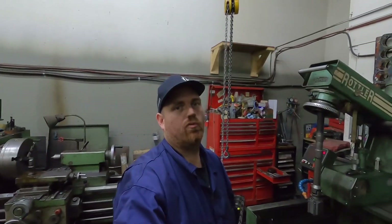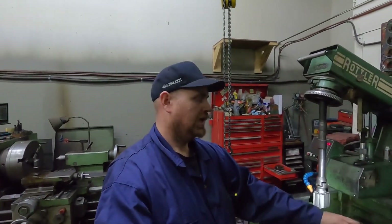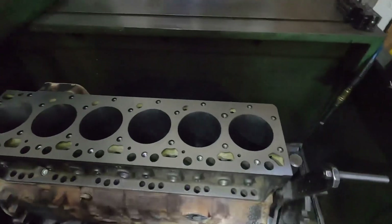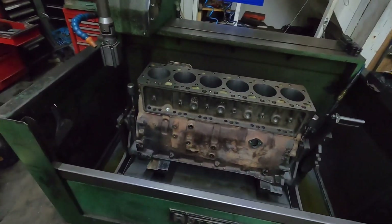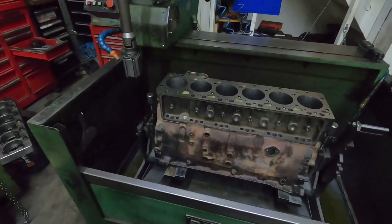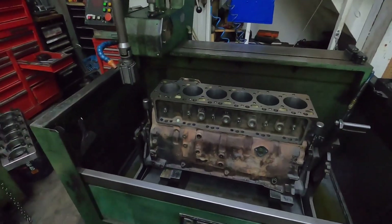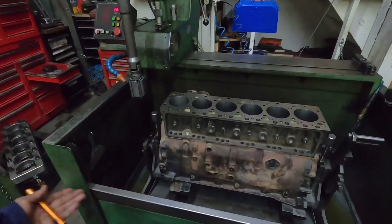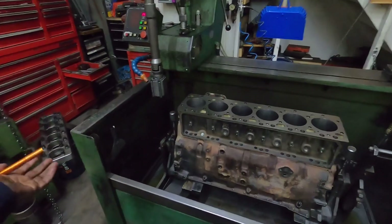All right guys, so that's going to wrap up the video. We checked the mains, showed you guys how to check the mains, surface the block, bore the block, and then finish honing the block. Cylinders look pretty good. That cylinder that had the funny little mark in it — that little mark is gone, so that's perfect. So the next video, I think what I'm going to do — we'll polish the crankshaft, and then when the parts show up, we can start assembling the bottom end if I don't have the head done. I still have to clean the block and stuff — let me know in the comments if you guys want me to show you how I clean the block and clean the rest of the scale off. It's completely up to you guys if you want me to show that or not.